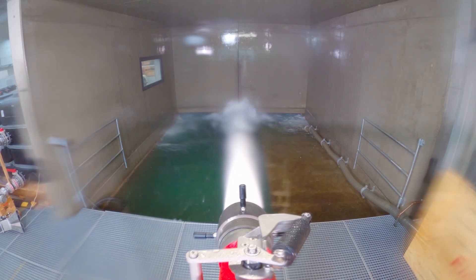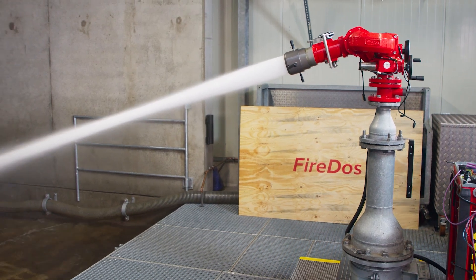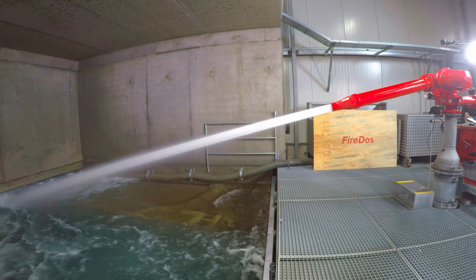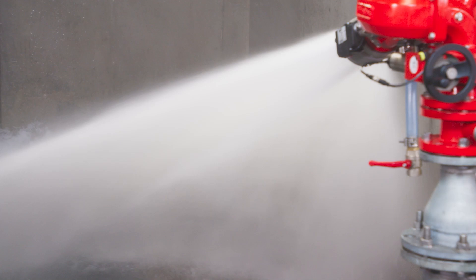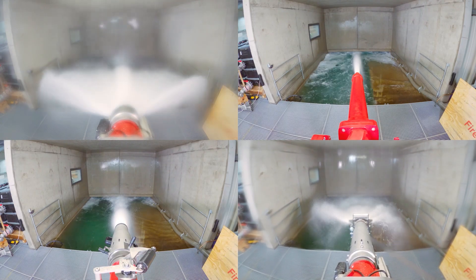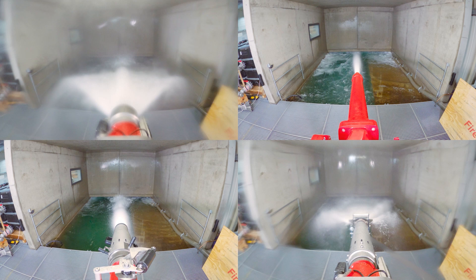When using monitors for firefighting, the monitor nozzle is particularly important, as it is the nozzle that shapes the extinguishing agent jet. No matter if water or foam, manual operation or electrical drives, we offer you the nozzle most suitable for your monitor application.